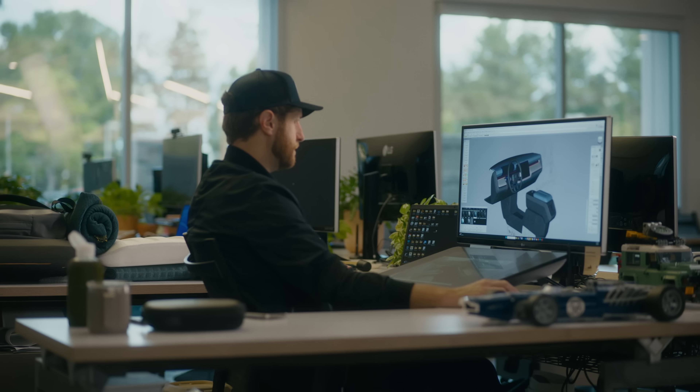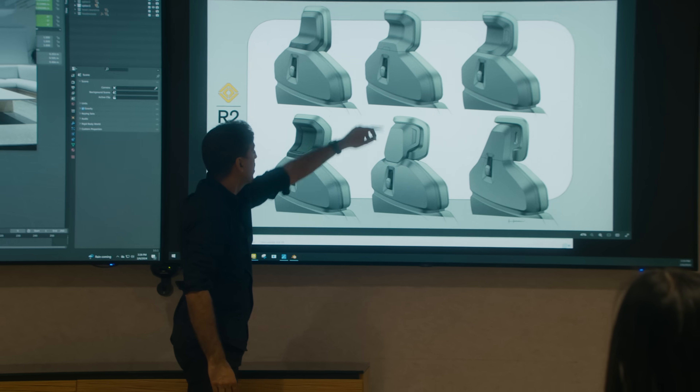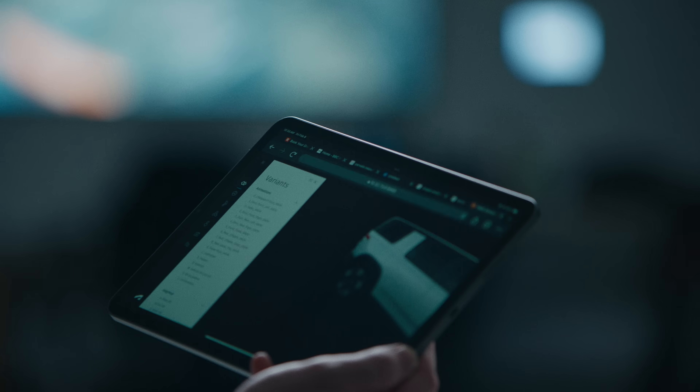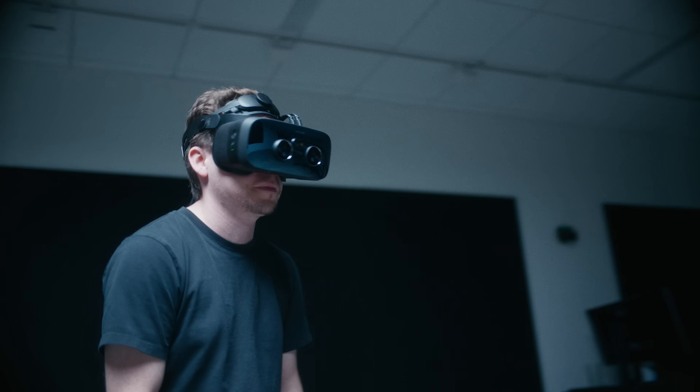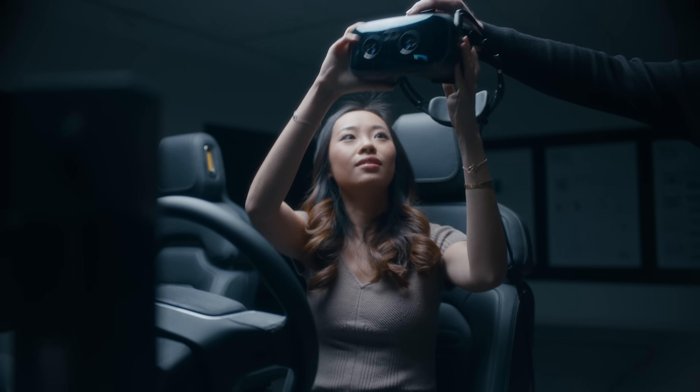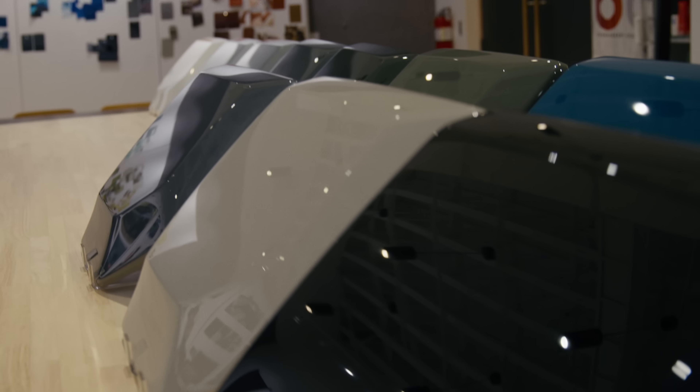The beauty of the studio is this amazing collaboration between engineering and design — creativity meets feasibility. There are some cost constraints, and that's something very important without compromising the design itself, because it's not just a beautiful design, not just a great sketch we picked at the beginning. It's how we execute it.